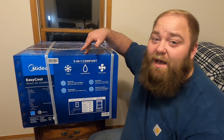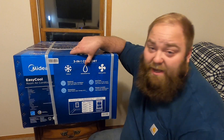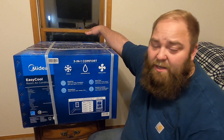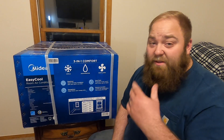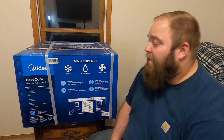One last thing before we get into the actual box: this unit has three-in-one comfort. It does have the cooling effect — obviously, it's an air conditioner. It also dehumidifies, so if you have a lot of moisture in the air it can suck the water out and drip it outside. And if you already have a temperature you like, you don't have to have it cooling or dehumidifying — you can simply have it ventilating, just having the fan on and circulating the air without drawing a whole bunch of power.